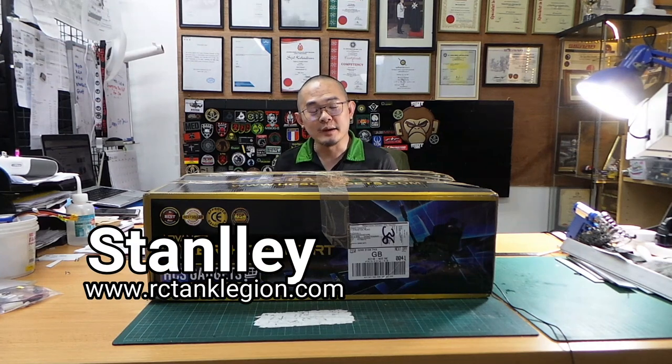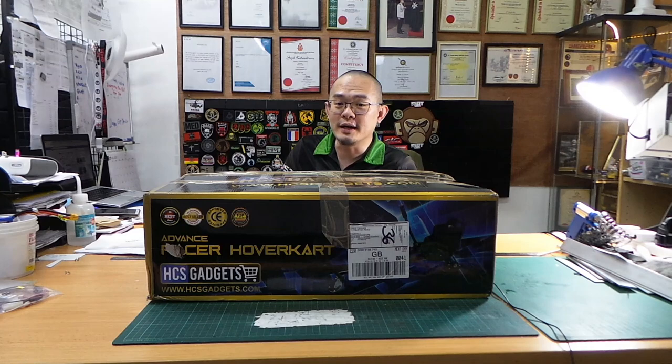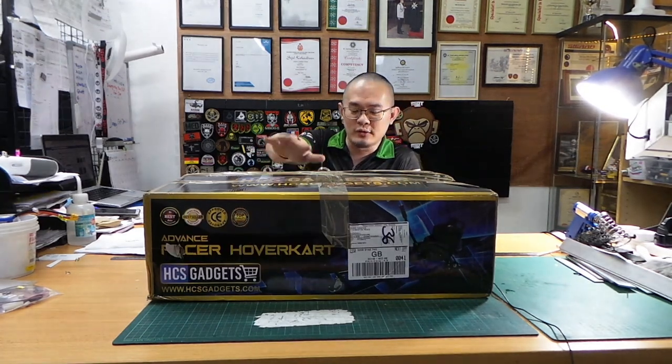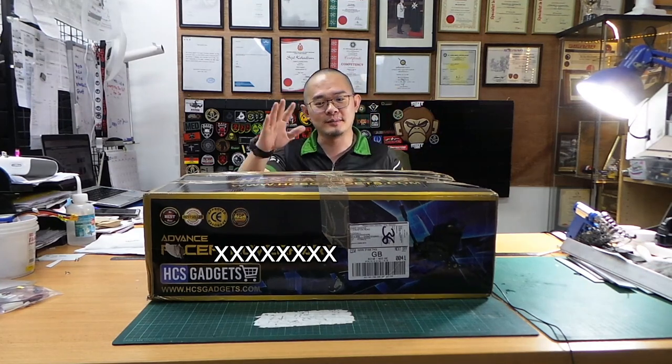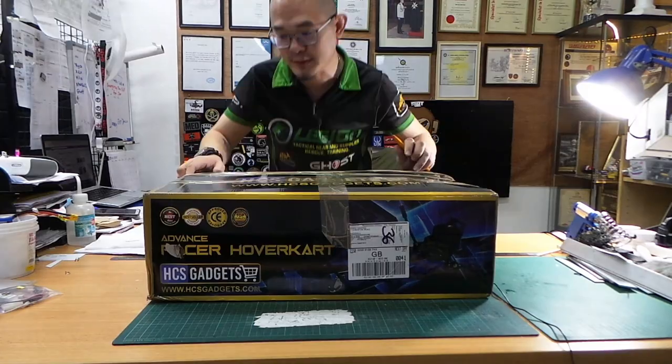Hi guys, my name is Stanley and I'm from RC Tank Legion. Thank you for watching my channel. Today we're going to do an unboxing video of this shipment that just came in. This is not a hover cut — this is just the box that this package is shipped in. I'm going to open the box up and we'll see what's inside.